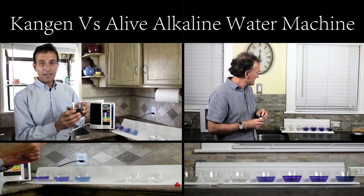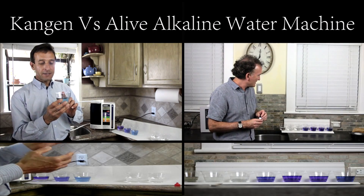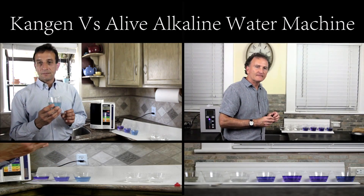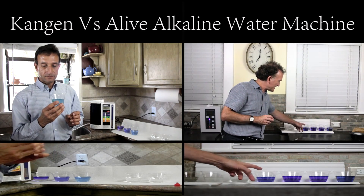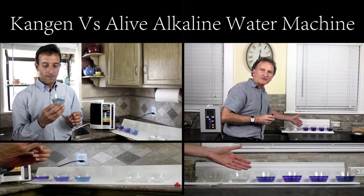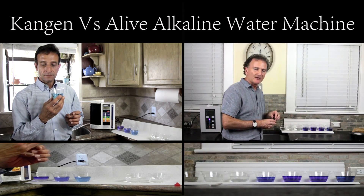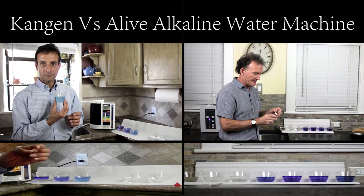Ours has an extra step in it. You have an extra step — this is the initial drinking. That actually is a lighter color than the others. So this is the introductory water that you have when you first get a machine to ease you into it.